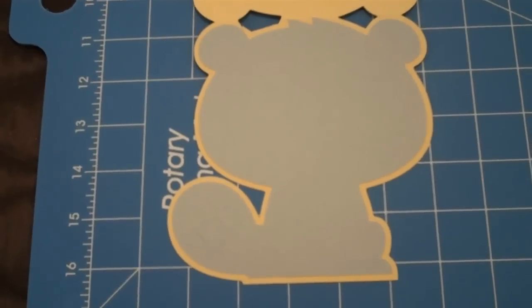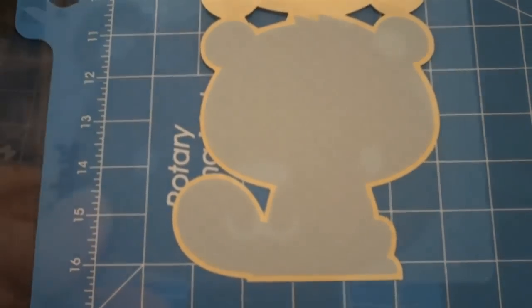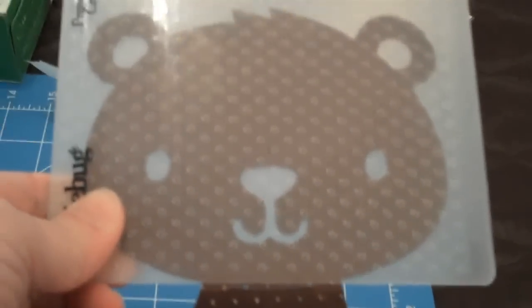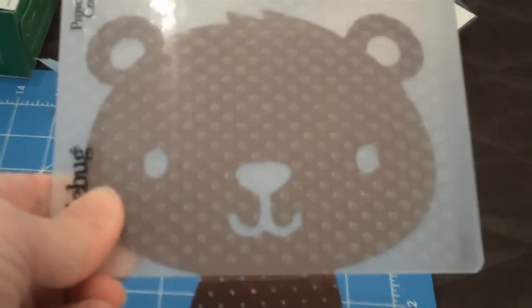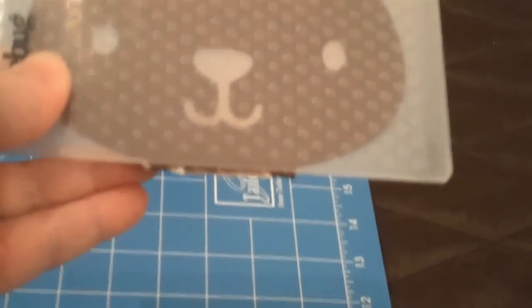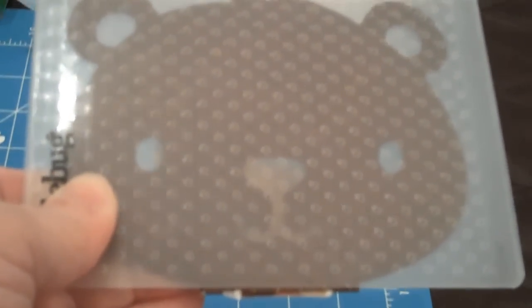I just added the main image to the card base. I wanted to show how I ran this through the Cuddlebug — I put the head into the Cuddlebug embossing folder, flipped the bottom part down, and slid it through. That's how I did the head. Then I put the body in and it fit right through the Cuddlebug without any issue.